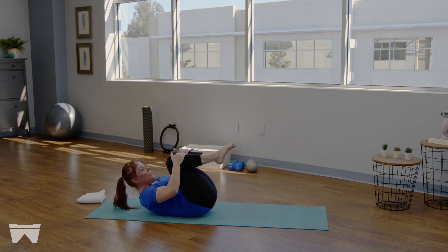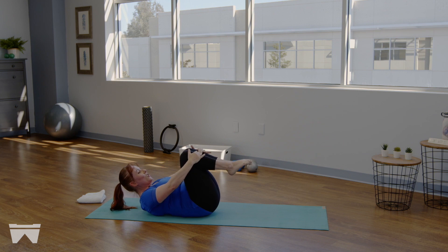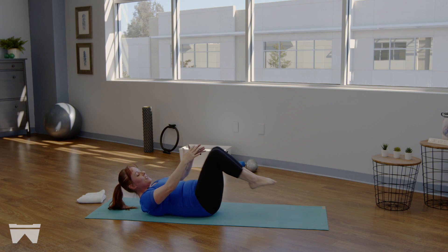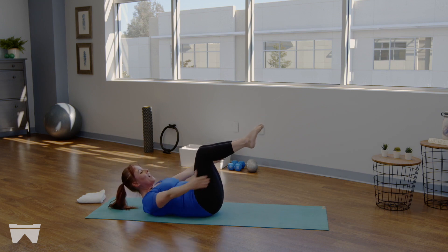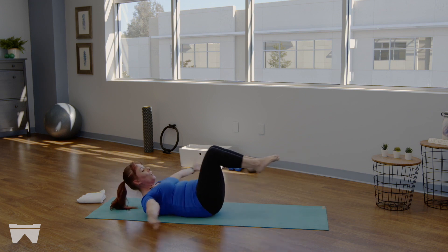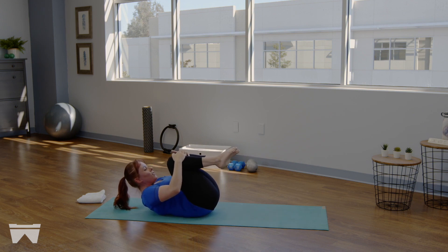Take those hands up overhead as we extend both legs long, circle them down and around — give yourself a little hug. Inhale to extend both arms and legs, circle it down and around. Only go as low as you can maintain a neutral spine — if your low back peels up off the mat as your legs go low, keep those legs higher. Two more just like this — and the next time you bring it all the way in, hug those knees and give a little rock side to side.